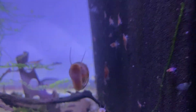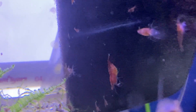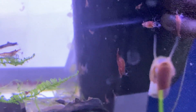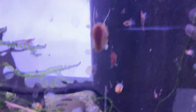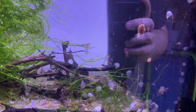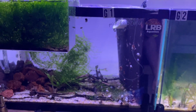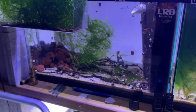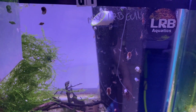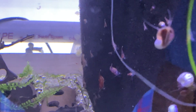That female right there is carrying eggs — that's called being berried. I saw a few of them before I started filming. There are quite a few females that are berried right now. There's a female, and that's a female, and that's a female — they're both berried.